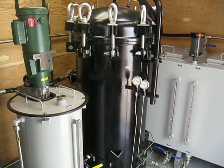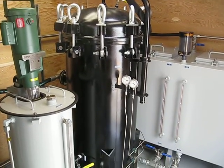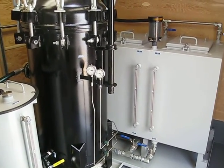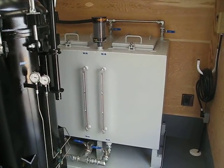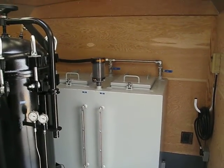It also has a Fuller's Earth treatment vessel, so we can treat the oil with Fuller's Earth if the customer desires to do so. And then a couple of small storage tanks which will allow them to top off a transformer if need be.